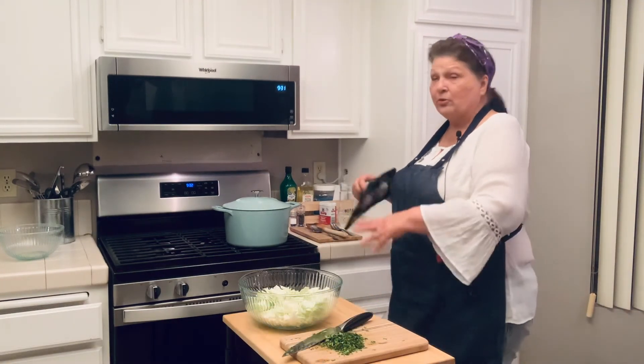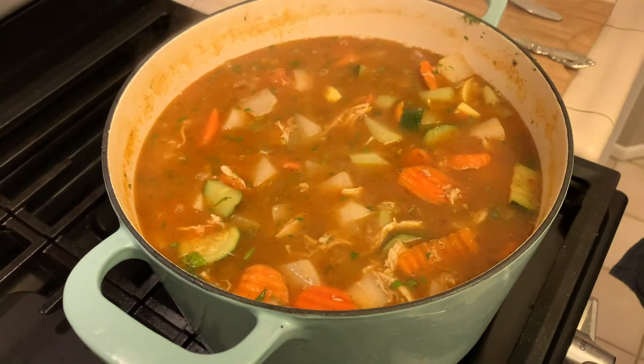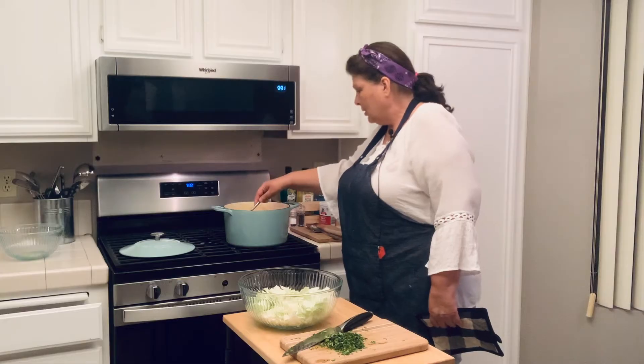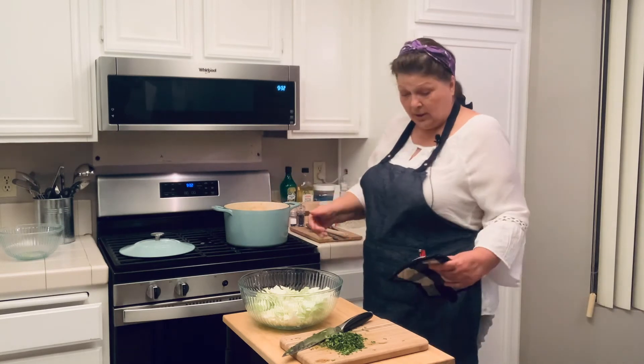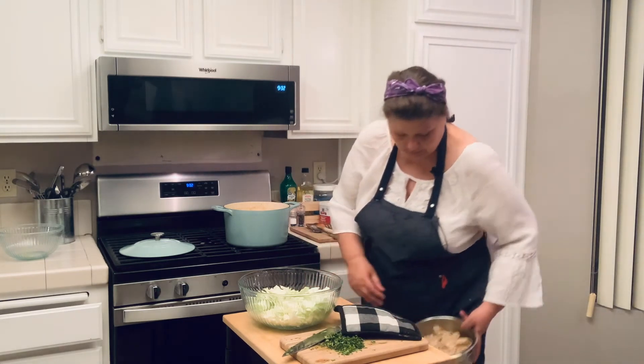Our vegetables are starting to get tender — you know that, of course, by sticking them with a fork. When the fork can pierce through them easily, we are getting there. Now we are going to go ahead and add our chicken.